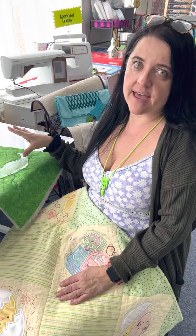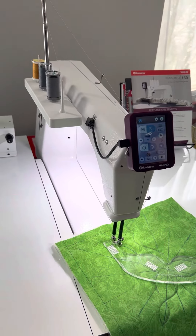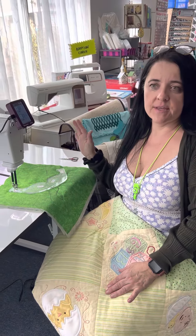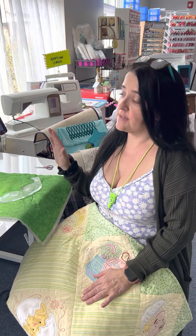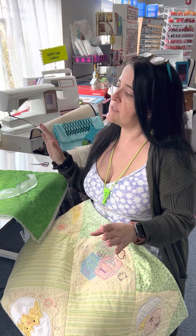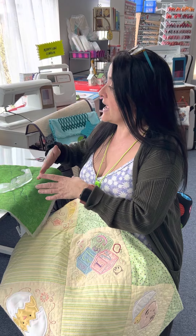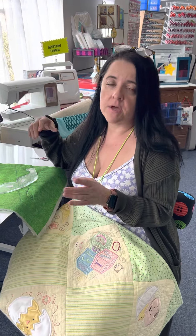Here we are again, and today I want to talk to you guys about this awesome sit-down quilter. Sometimes a girl just does not have enough room for a long arm, and sometimes somebody doesn't want to stand up and quilt — they want to sit and be able to do those huge quilts start to finish. This might be a good option for you.